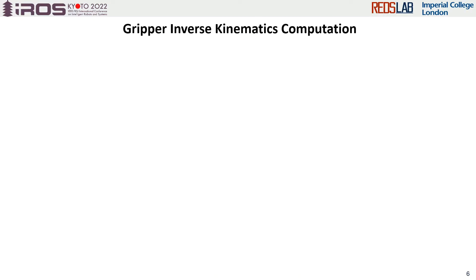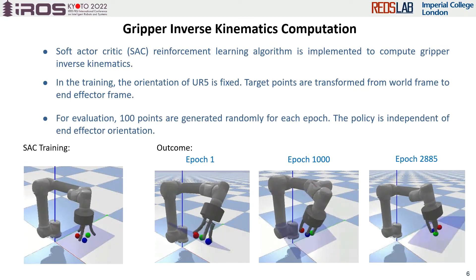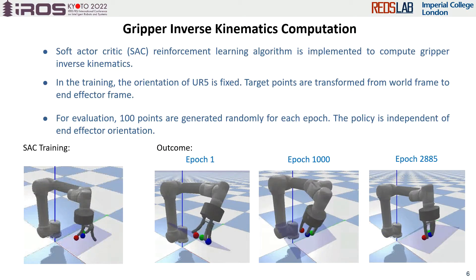With the generated contact points, we train the gripper to approach the contact points using the SAC algorithm. Thus, we don't need to know the mathematical model of the gripper, and it is feasible for any kind of gripper, including grippers with closed-loop chains. To evaluate the training, we generate 100 sets of points randomly in the space, and the outcomes are shown in the clips.